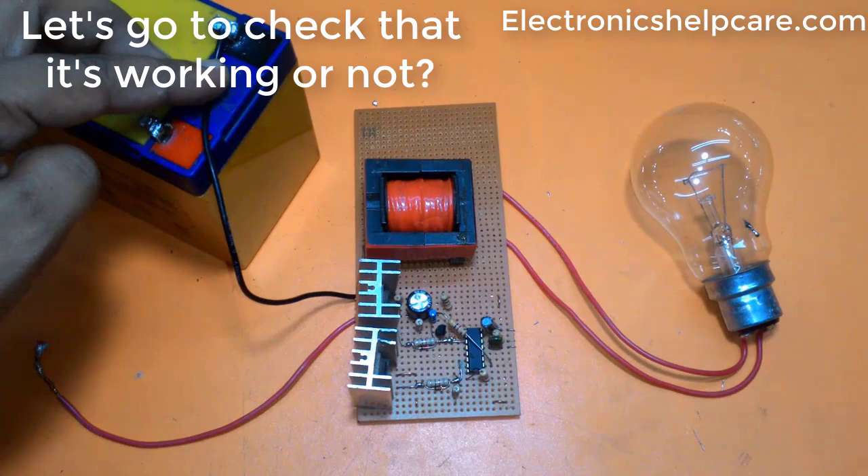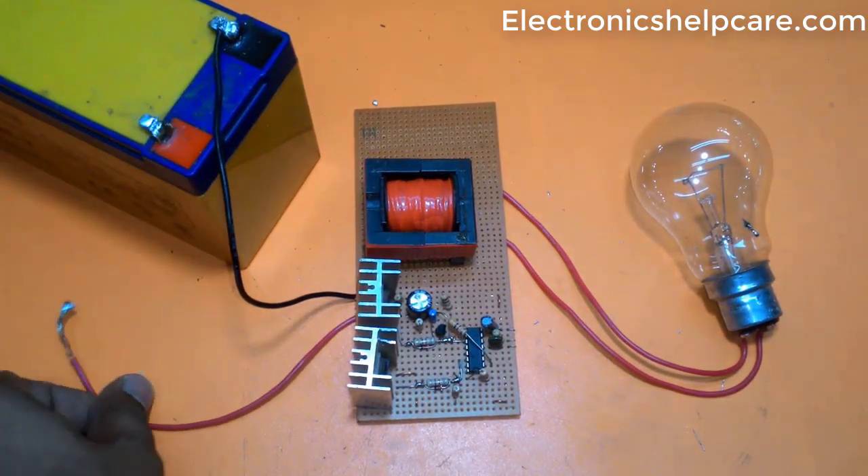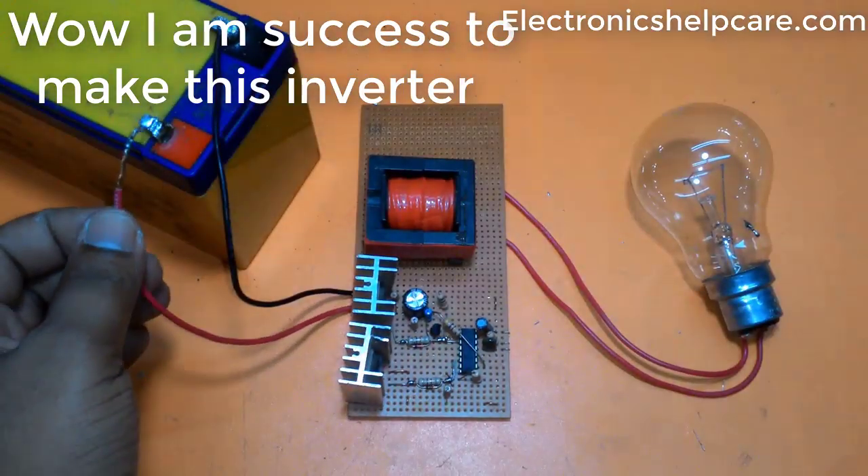Testing with a 100W bulb — let's check if it's working. Wow, I successfully made this inverter!